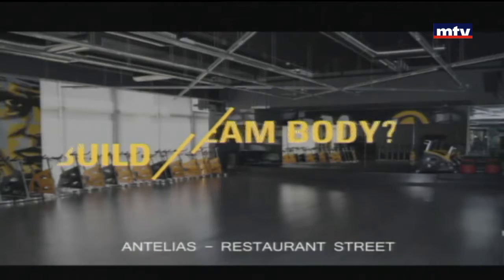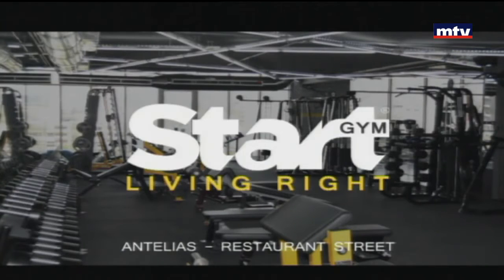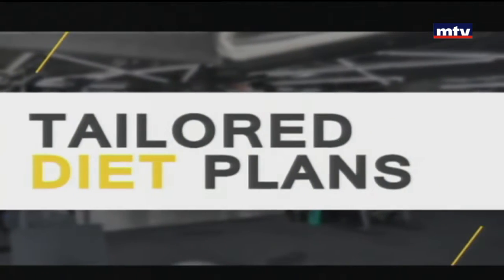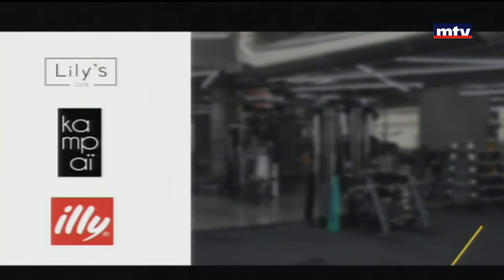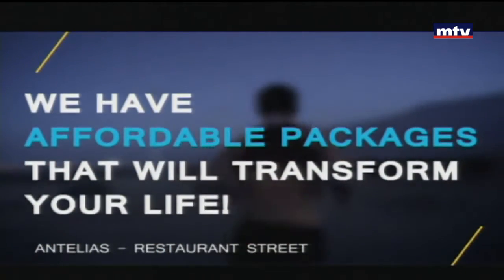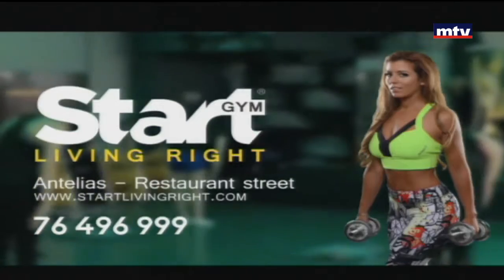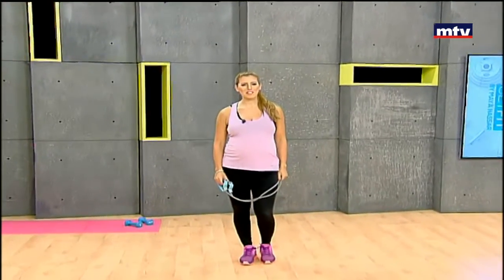Are you looking to build your dream body and struggling to reach your goals? At Start Living Right Gym, we guarantee results: personal training, tailored diet plans, fun and exciting classes, a bar with healthy food from Lily's Downtown Kempi, Ely Coffee, an outdoor pool, laundry services by Pure Laundry, and more. We have affordable packages that will transform your life. Start living right today — call us now for your free trial.